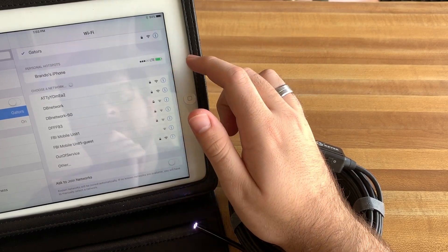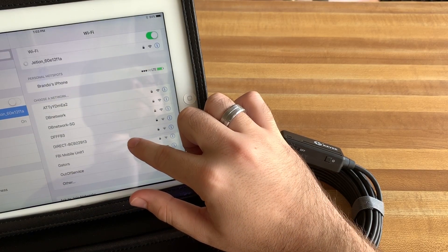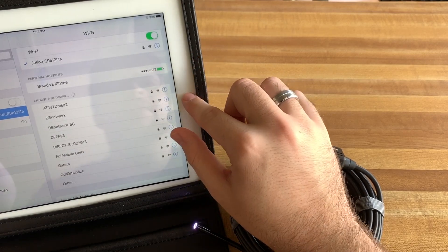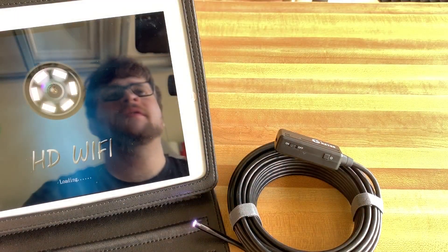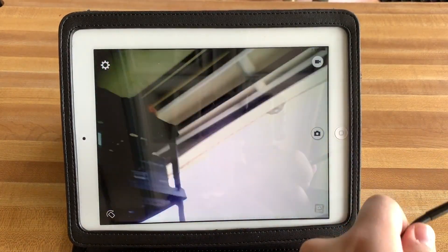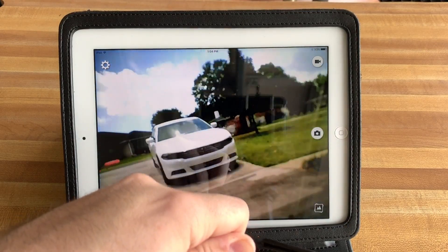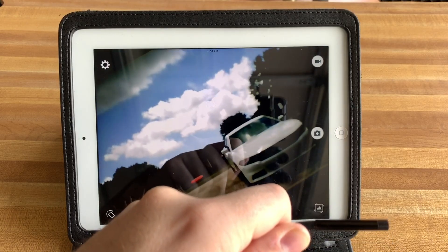Here it is right here — 'Jettyon.' We're going to press it. It's going to ask for a password and I'll type in 12345678. There you go, it's connected. We're going to go over to our HD Wi-Fi app. As you can see, it's very accurate and very quick to connect. It's very responsive, which is nice.